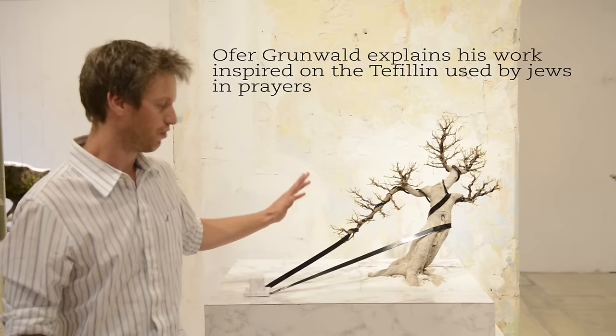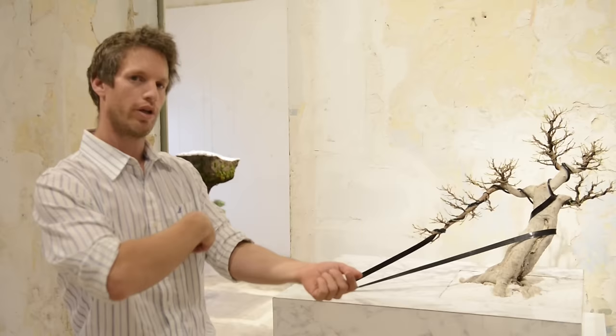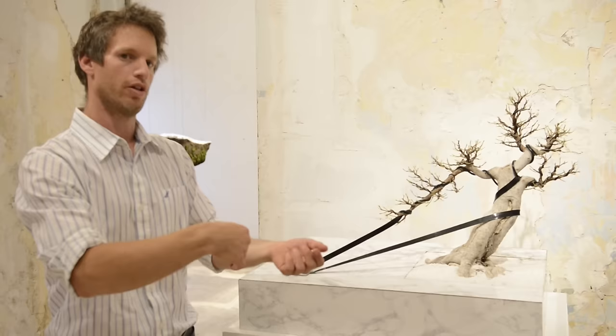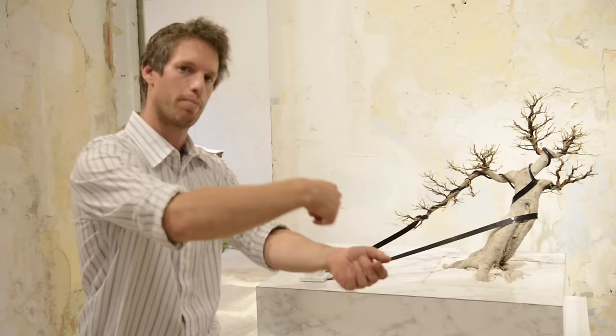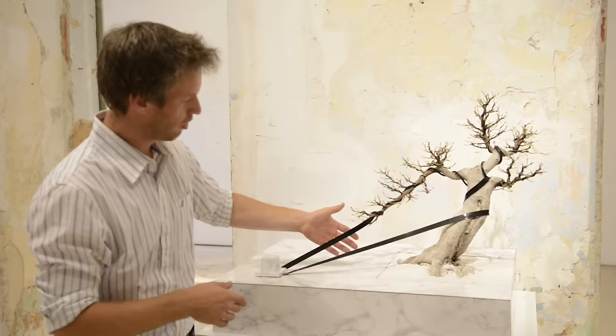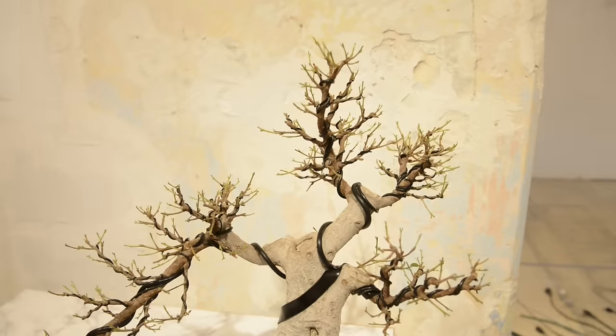Basically what we're looking at is a ficus microcarpa from the Jerusalem Botanical Gardens collection that I've been working on for several weeks. This piece started out from the visual connection between the black aluminum wires that we use to style the tree, and these strips from a Jewish religious object called tefillin — which Orthodox Jews wrap around their arms and head every day as a reminder of their devotion. So it started as an exploration of the connection between discipline, styling, and the visual connections through the object.